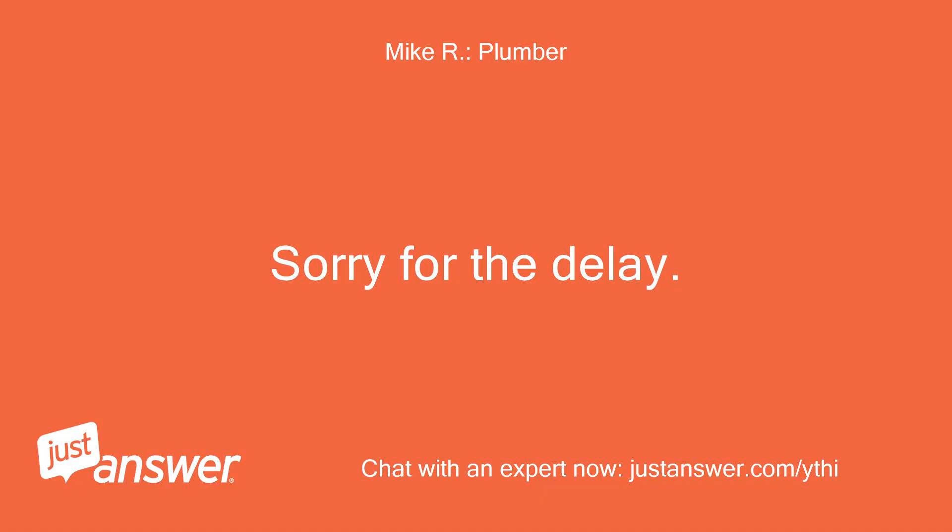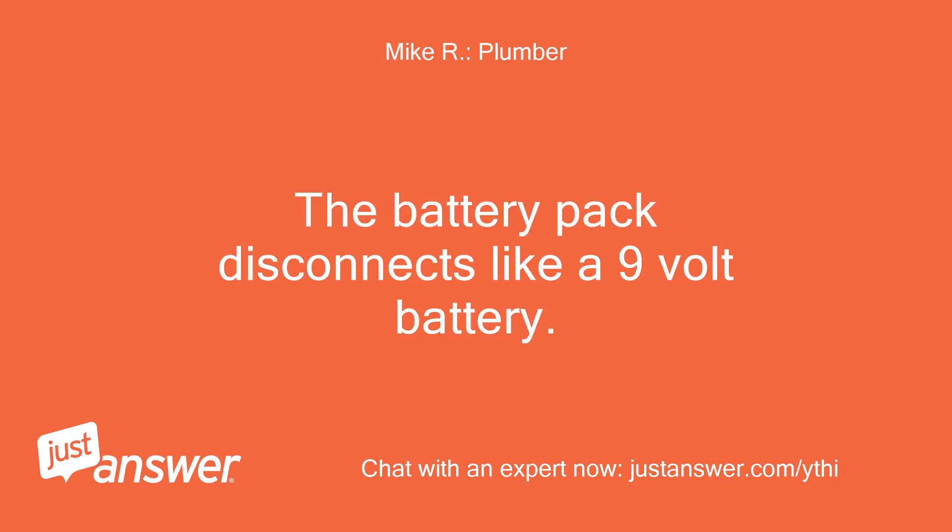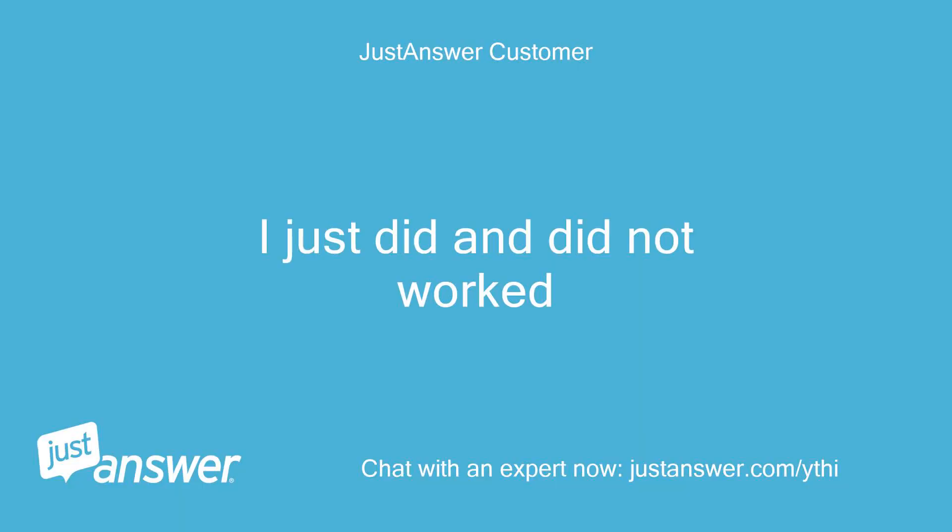Sorry for the delay. The battery pack disconnects like a 9-volt battery. I just did that and it did not work.